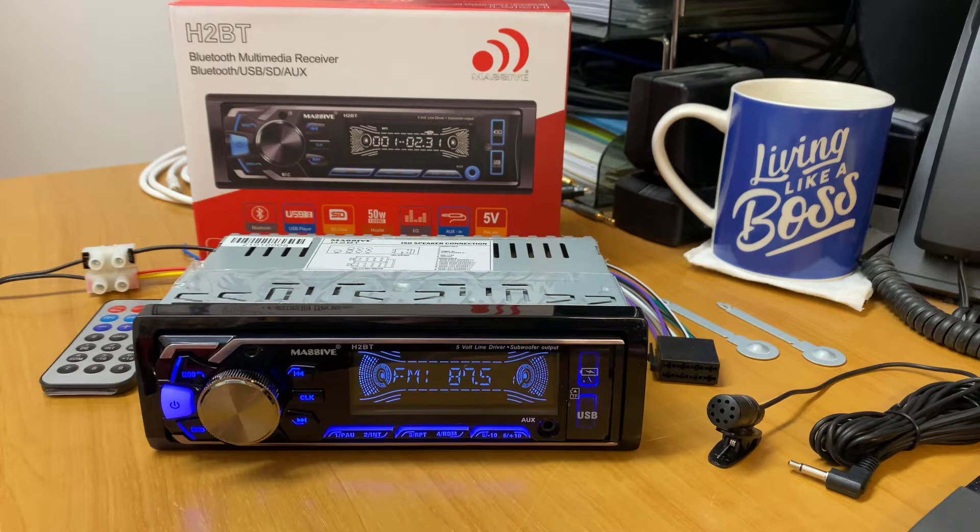Now, first off like I always do, we'll go through the specifications. I've just got the owner's manual — there is no information on this product online as it's so new. It's 12-volt DC, current consumption maximum is 10 amp. It's a four by 50-watt unit, three pairs of RCA — so you've got front, rear, and subwoofer out. It actually has two subwoofer outputs and two subwoofer adjustments, so you can have one RCA transmitting one or the other, or you can have both. Speaker impedance is four ohm, and of course it comes with Bluetooth.